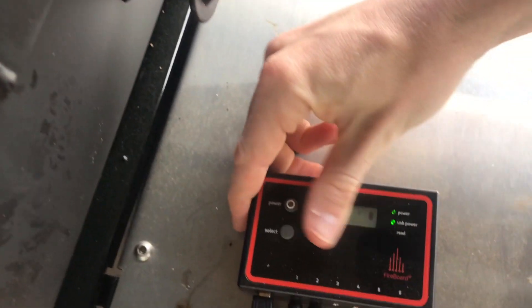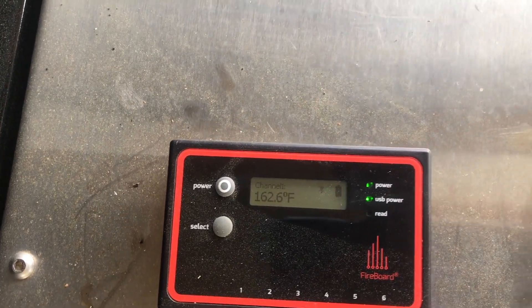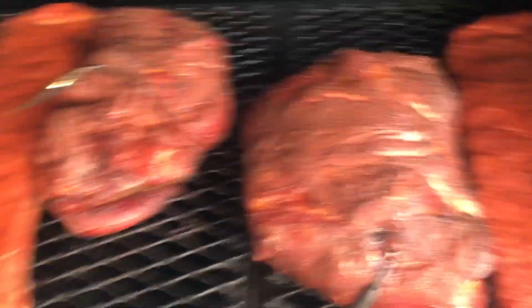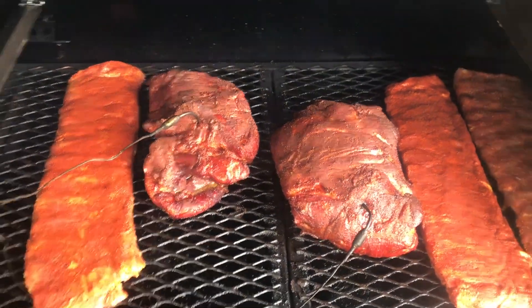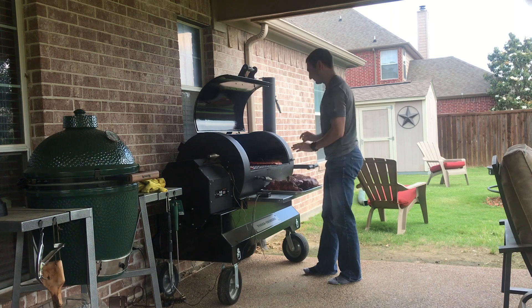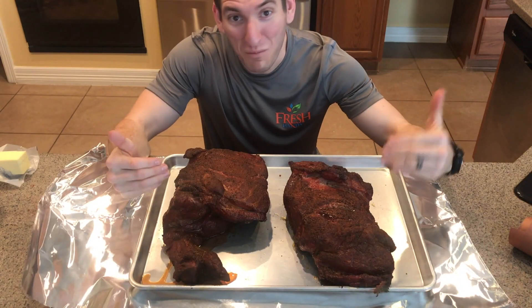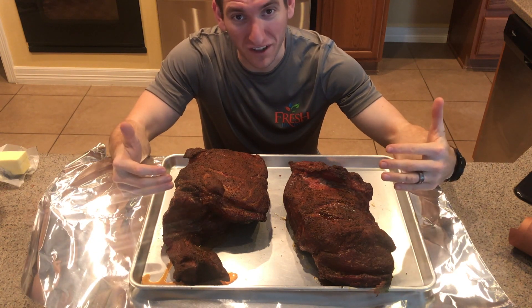Time for a butt update — we have hit 160 degrees internal temperature, so it's time to get these two pork butts off the smoker. As you can see on one of our channels, we're sitting just where we want to be at this point. I've also added in some racks of ribs there, but we've got two really nice looking pork butts. We're gonna go ahead and pull those off and bring them inside to wrap.